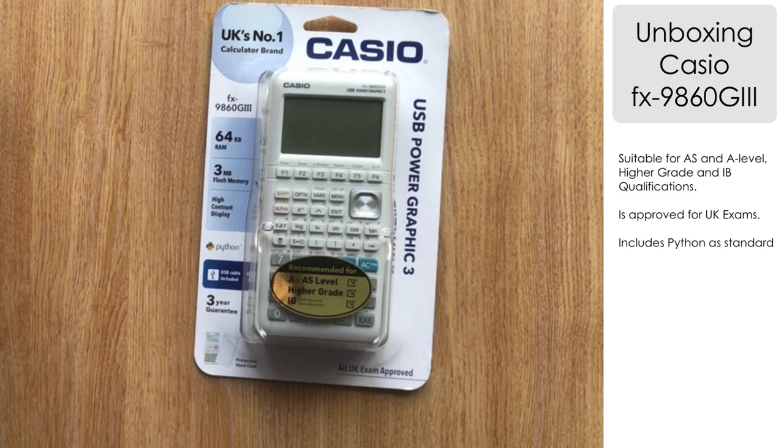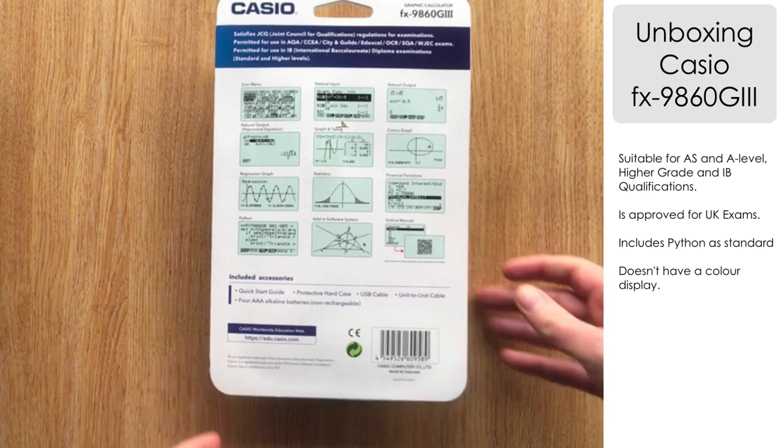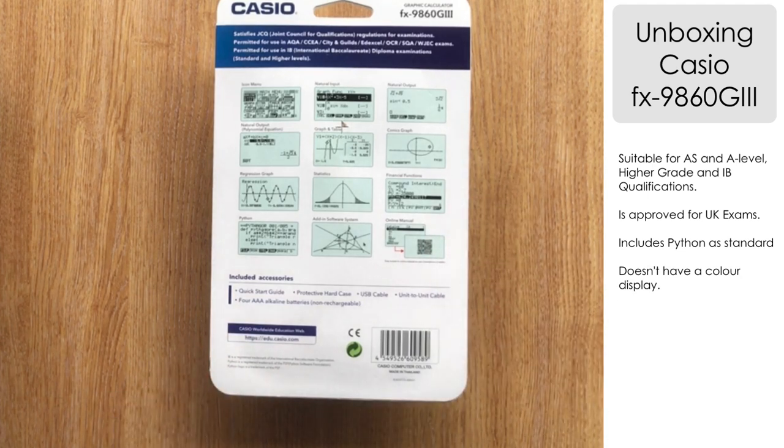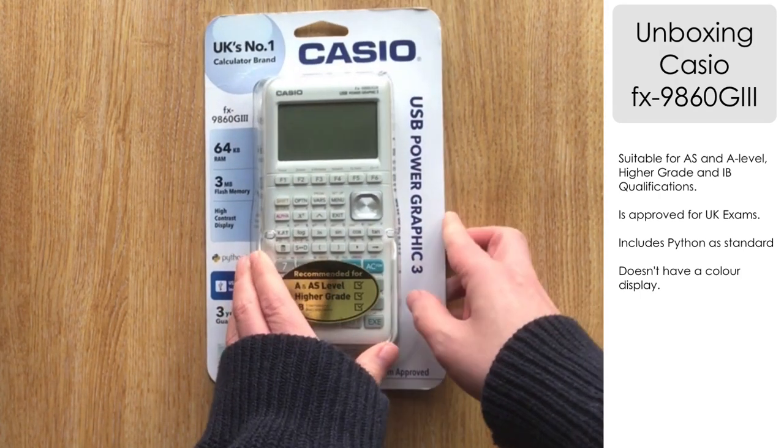Let's take a look at the reverse of the packaging. One of the obvious things is it's going to be a monochrome screen, so it's not full colour like the CG50. You can also see a list of what's included — the accessories alongside the screenshots shown there.